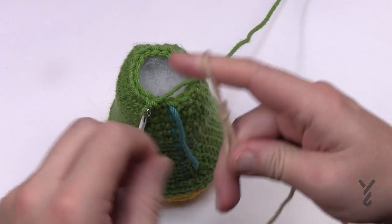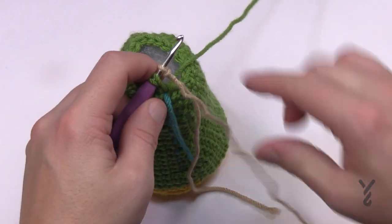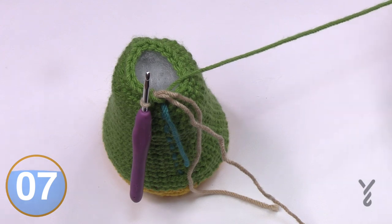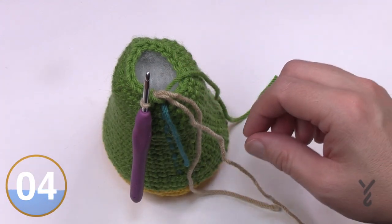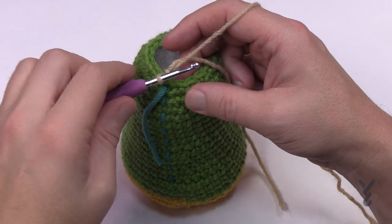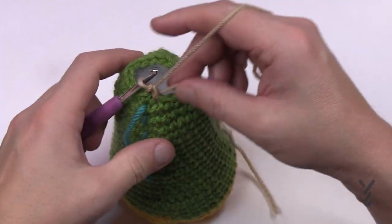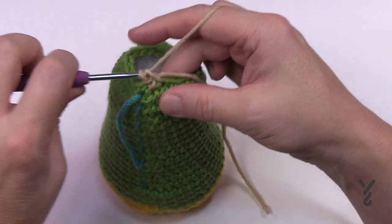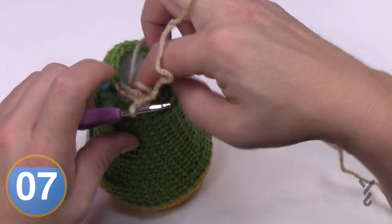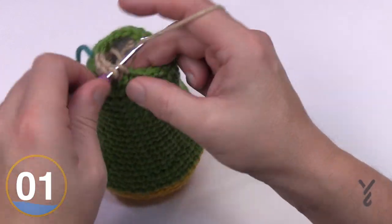Do a slip knot and single crochet the very last stitch but don't finish it — switch over to the new color and finish it off. Snip the green color off, use your tapestry needle to hide it in the back end, and then begin the head in round 28. Starting with your new color, one single crochet into each stitch all the way around. Place the straggler down on top and capture it for a few stitches, then toss it to the center inside. One single crochet in each stitch for the head all the way around, round 28.